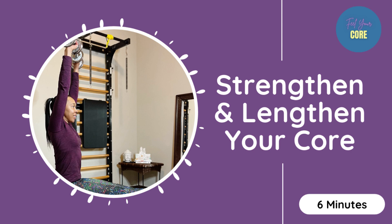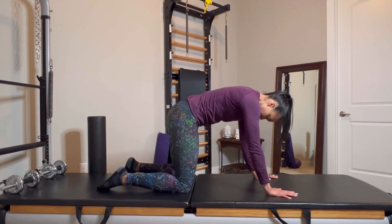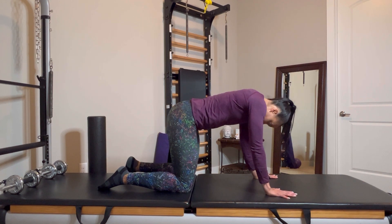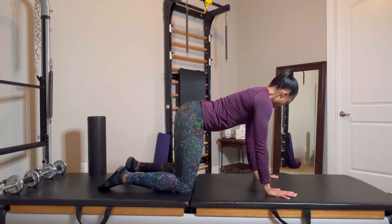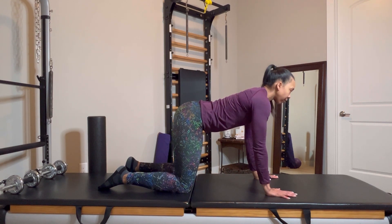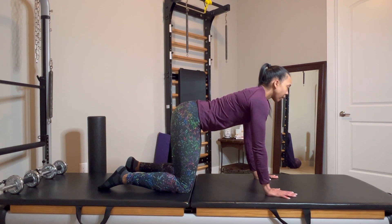Hi there, I'm Erica. Thank you so much for joining us today. If you like these videos and would like to see more, please like and subscribe. Today we are doing lengthening and strengthening of the core — that means the back, the front, and the sides of those trunk muscles.